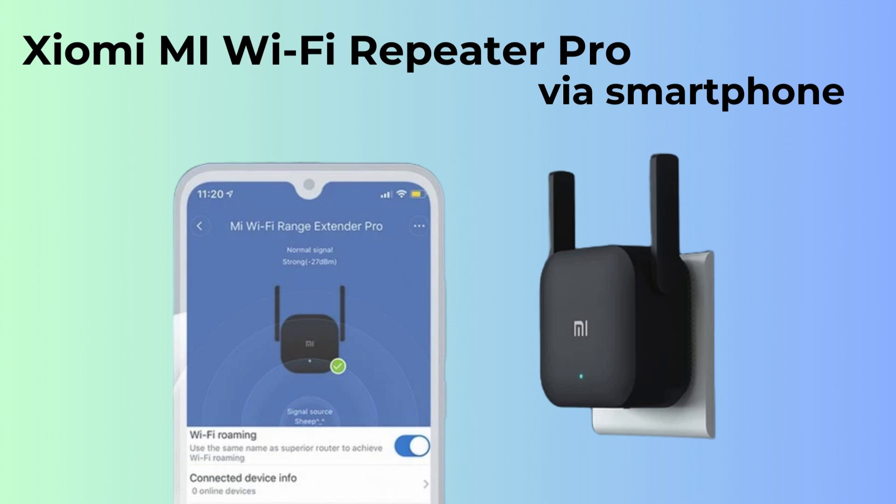In today's video, I'll demonstrate how to set up your Mi Wi-Fi Extender Pro using your smartphone. This simple and efficient process will have your Wi-Fi Extender up and running in no time. Let's dive into the step-by-step guide.